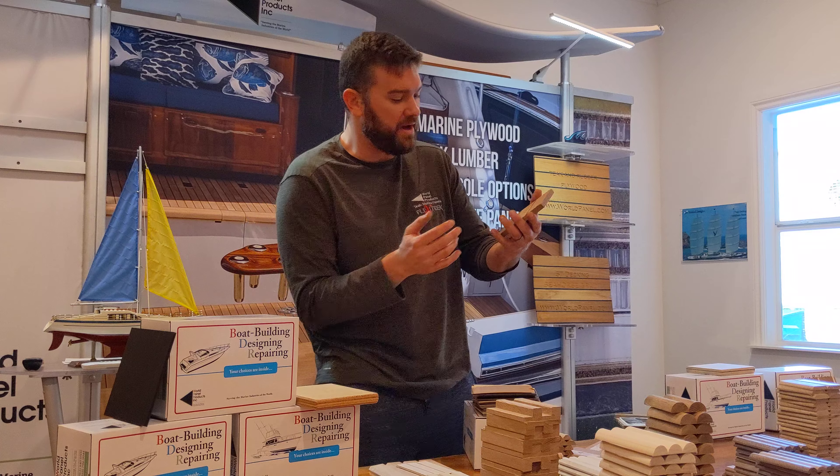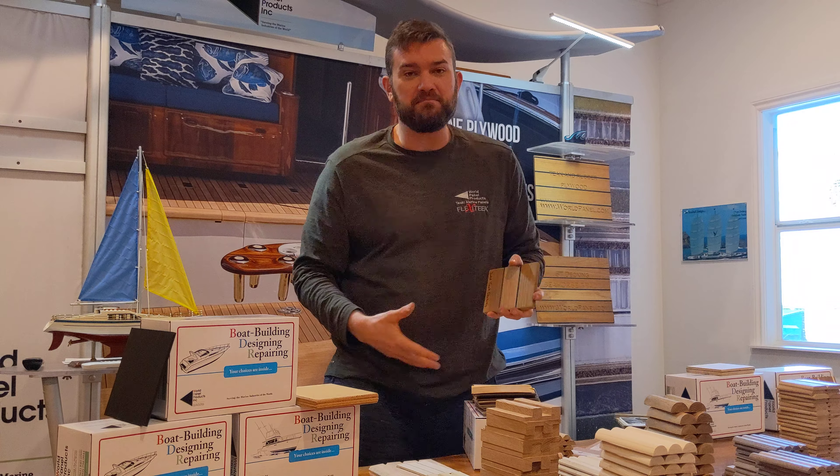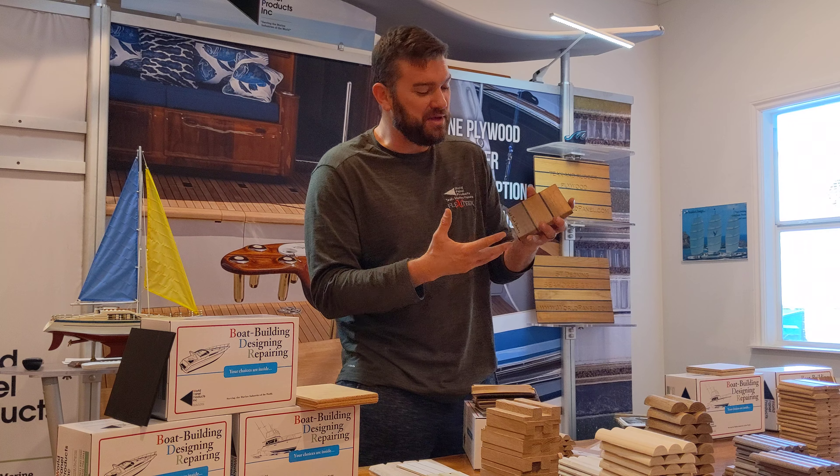I know we've done this before, but I'm here again. I made a great one for somebody. I can't even fit most of the stuff in the box, so there's some stuff spilling out.